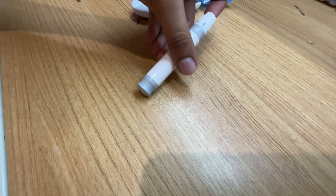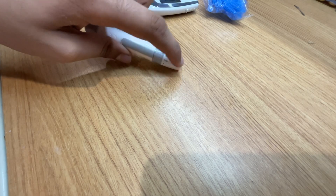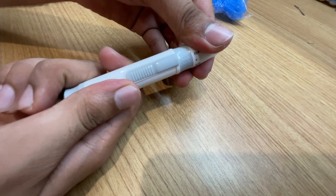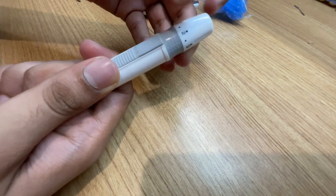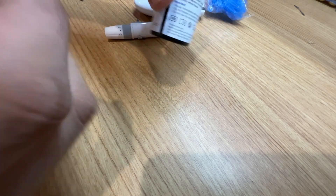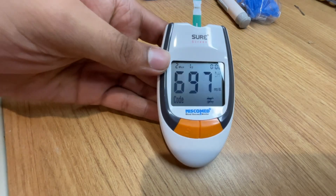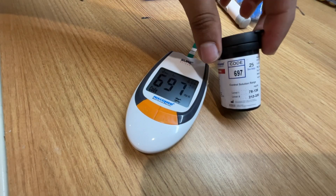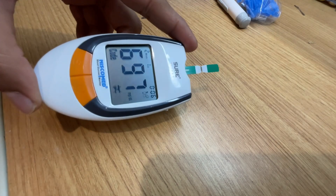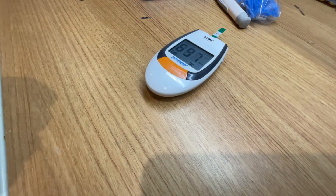To use the lancet device, you load the lancet into it — there is a clicking sound when loaded — and then you eject it. Then you insert the test strip into the strip slot. As soon as you insert it, the device shows the code 697, which matches the code on the strip. Once that matches, the device is ready to use. I'll now show how to properly take blood from your finger and use it to calculate your sugar level.